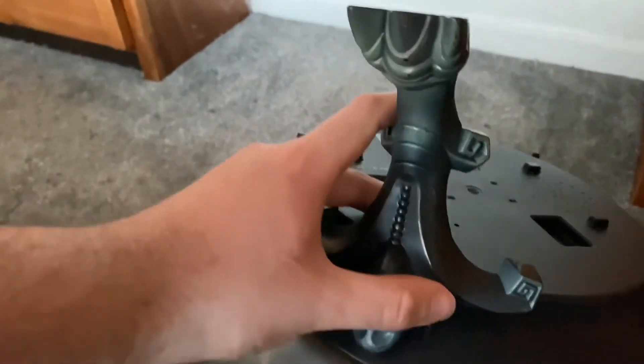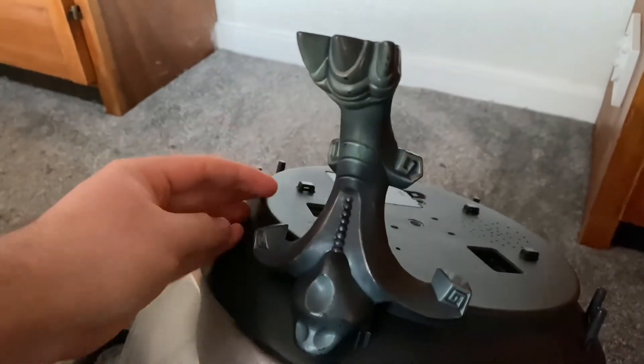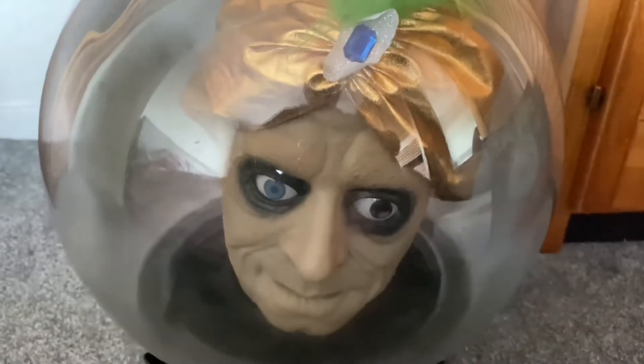It's a bit fiddly — some of them are tighter than others but you get the hang of it. Here is the Swami Spirit Ball fully assembled and it's really amazing. It's got this fog effect behind it so it looks like it's actually misty inside, which is really cool and really creepy.